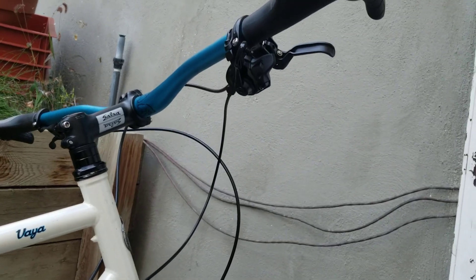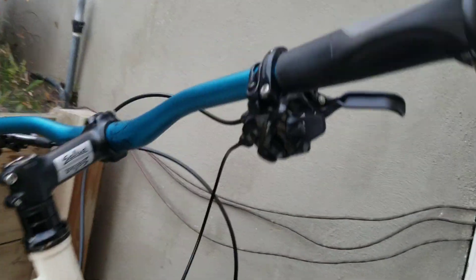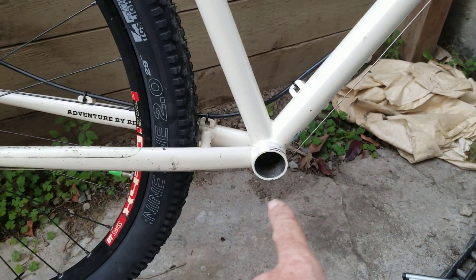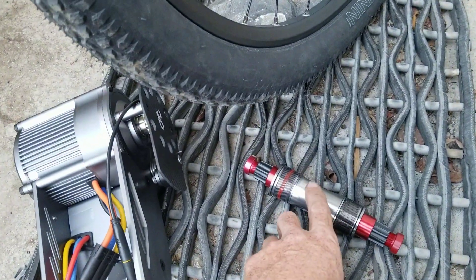We've still got the 10-speed, but we've changed it to this kind of shifter rather than the bar end shifters. Down here the bottom bracket has been stripped out and is ready for the one from CYC.